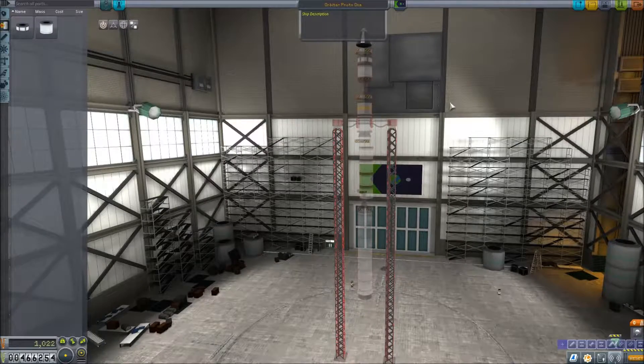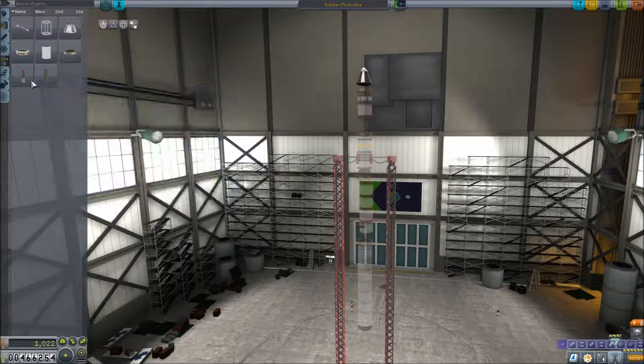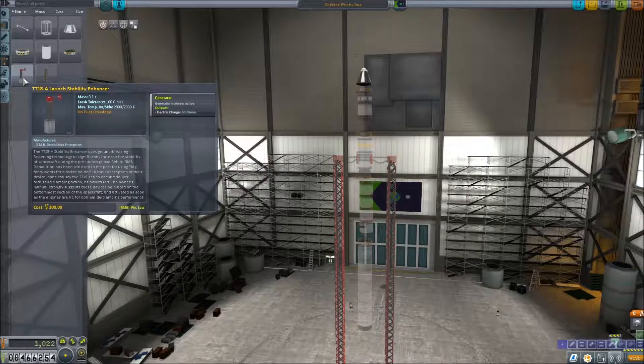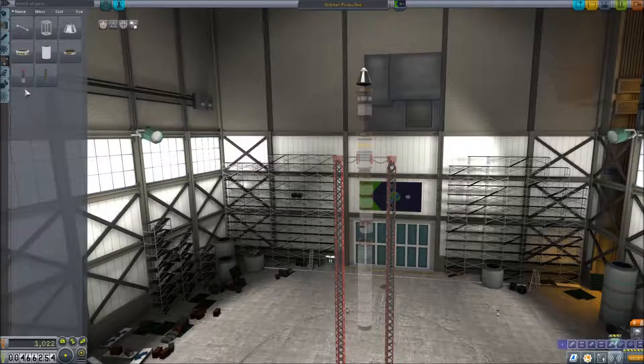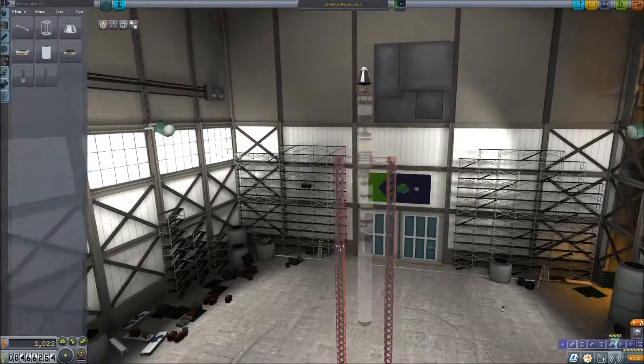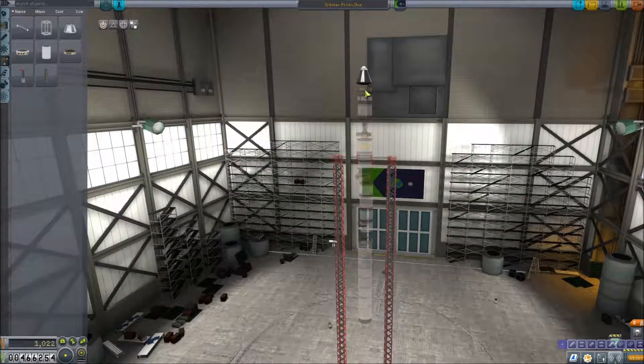Let's go ahead and rebuild this here real quick so we can show you. We've also got these two connectors. You can research all this stuff — I think this is all like third-tier stuff, so you might have to do a few of the easier missions to get up to some of this technology, depending on where you're at. This is the T-18A launch stability enhancer — you don't have to have this, but it definitely makes your job easier, so just keep that in mind.